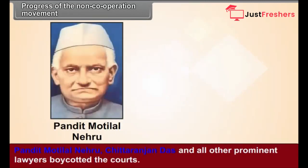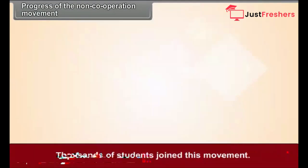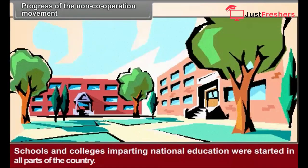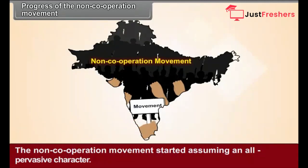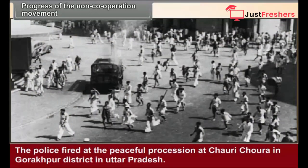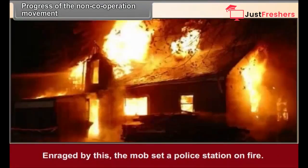Progress of the Non-Cooperation Movement. Pandit Motilal Nehru, Chittaranjan Das, and other prominent lawyers boycotted the courts. Thousands of students joined this movement. Schools and colleges imparting national education were started in all parts of the country. The non-cooperation movement started assuming an all-pervasive character. The British government resorted to suppression on a very large scale. The police fired at a peaceful procession at Chauri Chaura in Gorakhpur district in Uttar Pradesh. Enraged by this, the mob set a police station on fire.